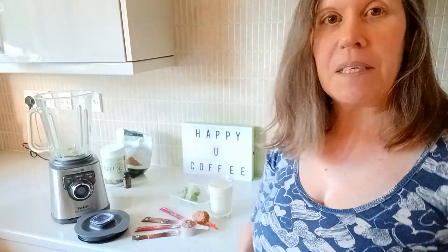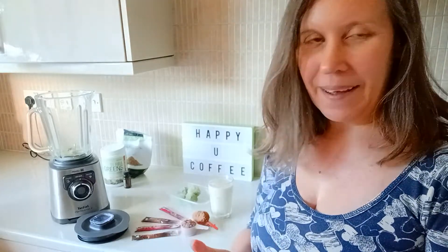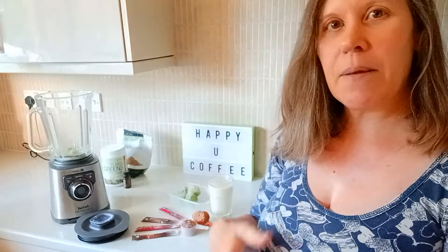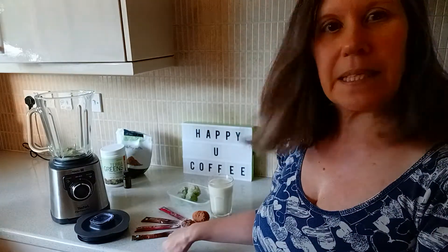Hi everyone, it's Melanie here and it's day three of the five day detox. Don't worry if you're not detoxing — this is a great smoothie you can make yourself. It's a chocolate coffee mixed berry one because I'm using the smart coffee and the Defend. We've got some cocoa powder and some chocolate protein powder, so it's going to be like a chocolate coffee berry mix. I'm hoping it's going to be really tasty.